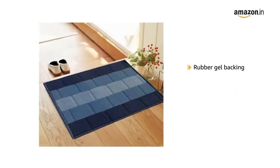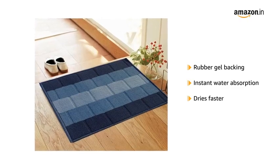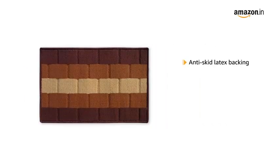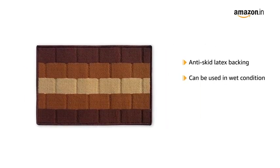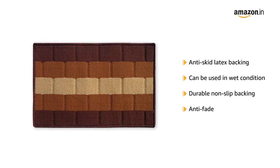It is made of rubber gel backing to absorb water instantly and dries faster. It has anti-skid latex backing that helps to place the mat even in wet conditions, and its durable non-slip backing helps in anti-fade.